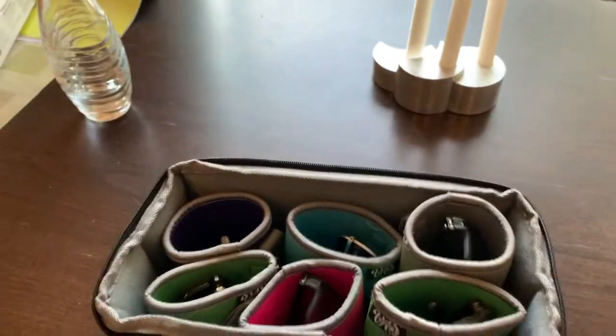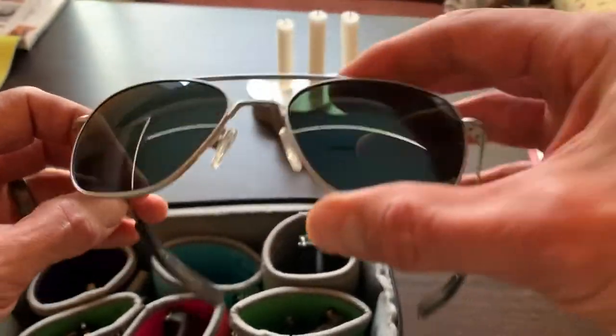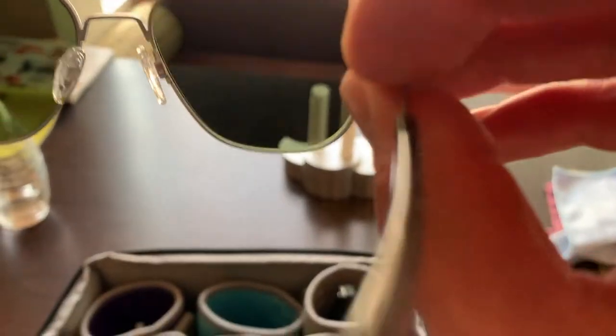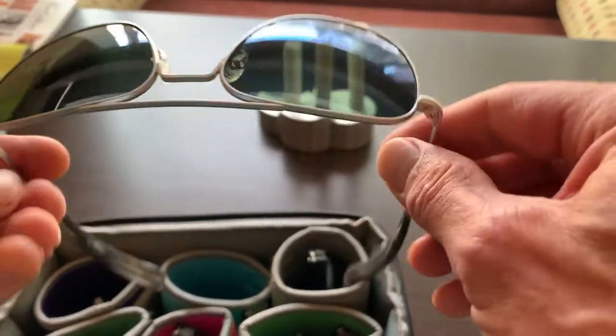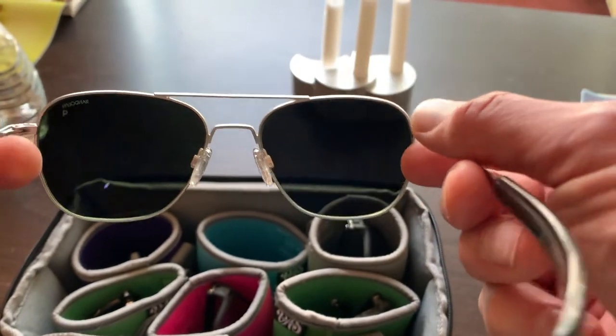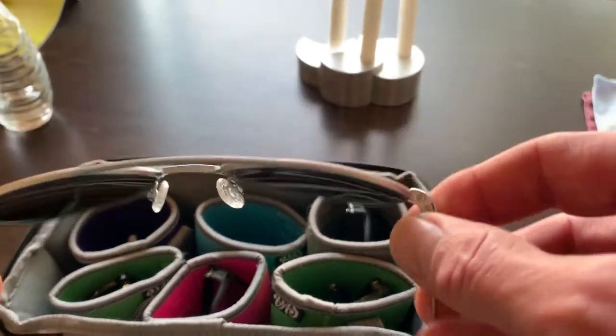That one's in pretty heavy rotation. These are Randolph cobalt mirrored green — just an alternate green lens that I carry. This one isn't quite as soothing as the Serengeti, but it's a really nice, crisp green that errs a little on the blue side. I just like the way these feel and look when I'm driving and it's bright — there's something crisp about it that I enjoy.